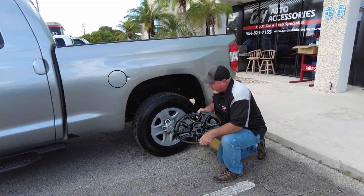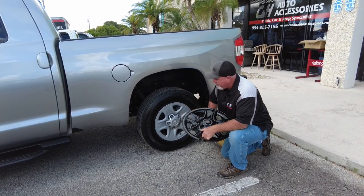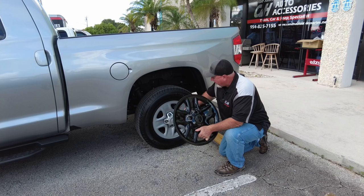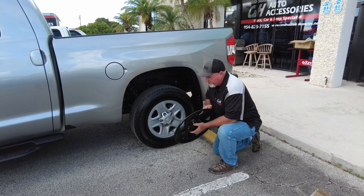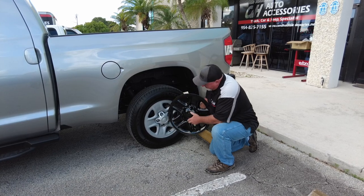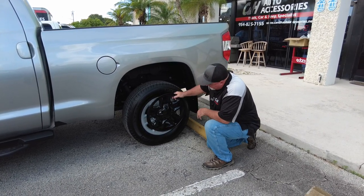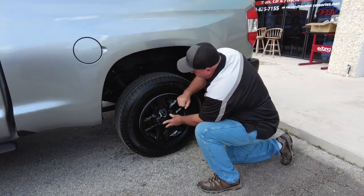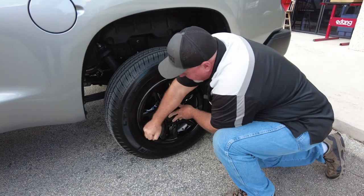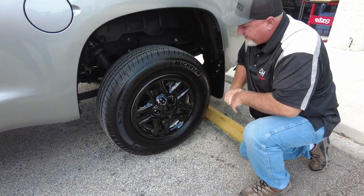I get a lot of questions — people ask, can you still take the wheel off? What about weights and stuff like that? Generally that's not a problem. The first thing you want to do when you line these things up — you see that little cut right here — make sure you line it up to this little valve stem here. As you can see, they go right up like that. You're just going to put it right there and then go around like that. And as you can see, it just snaps right on.